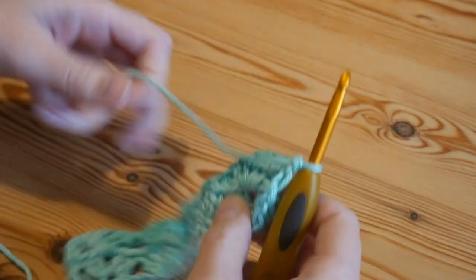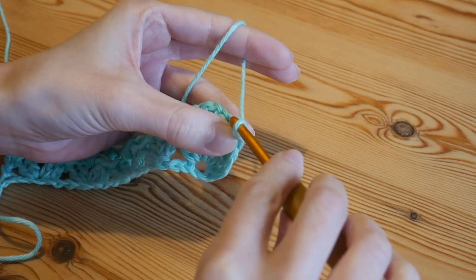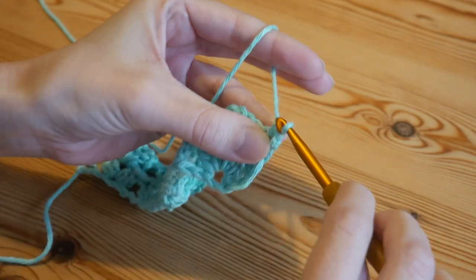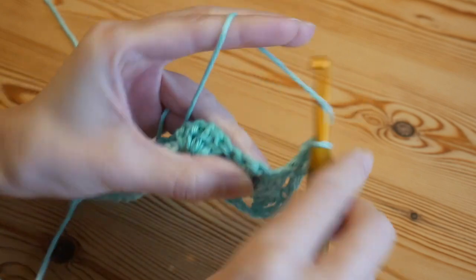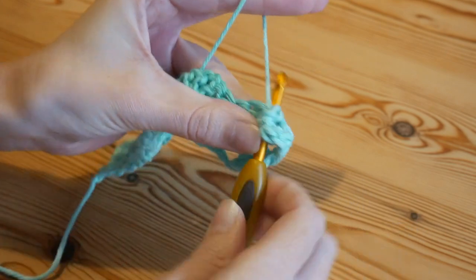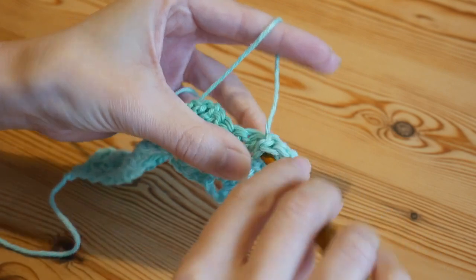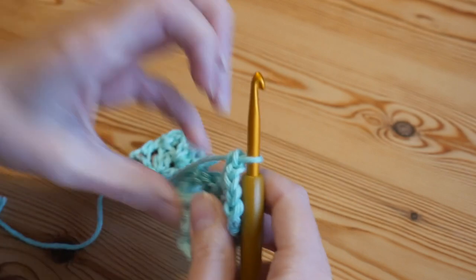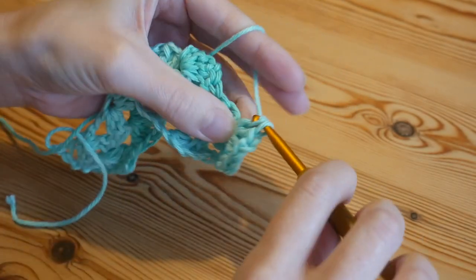Continue with that one-row repeat: turn, work your treble-height starting stitch, then continue working your iris stitches into the chain-one spaces from the row below. The row end is slightly different from the third row onward because you're no longer working into the foundation chain.